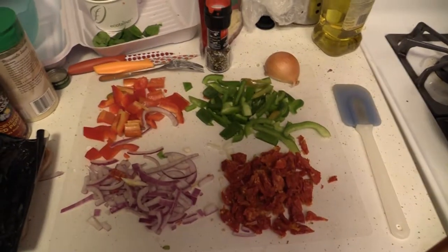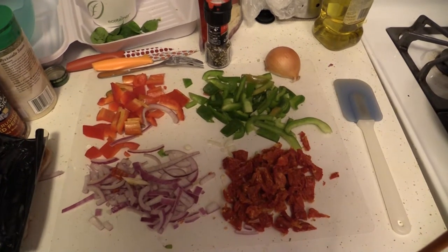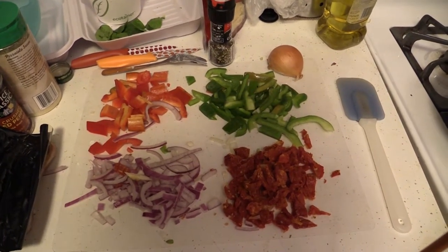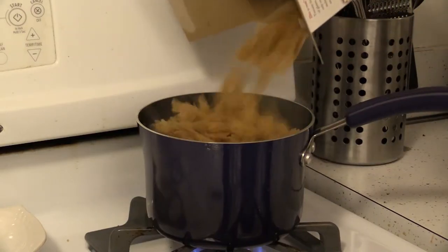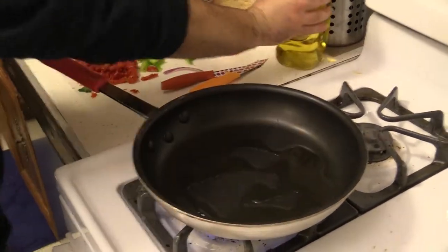For my final dish, we're going to have a nice colorful array of bell peppers, onions, and sun-dried tomatoes for an easy pasta primavera. It's going to be a lot healthier and a lot easier actually than the heavier Alfredo dish. I actually decided to go for a gluten-free farfalle pasta instead of penne. So we're going to start boiling that and get our pan oiled on medium heat.